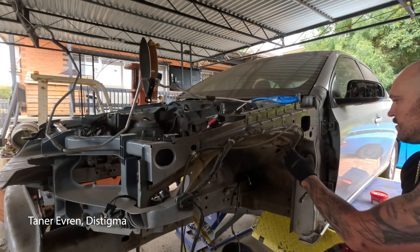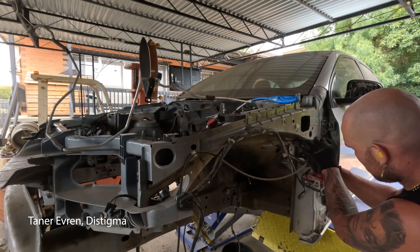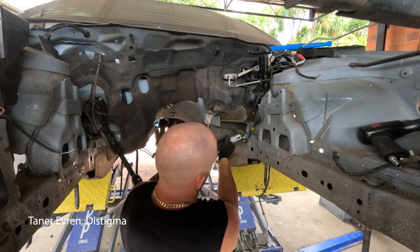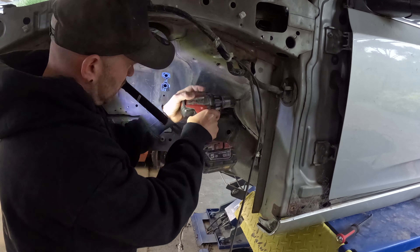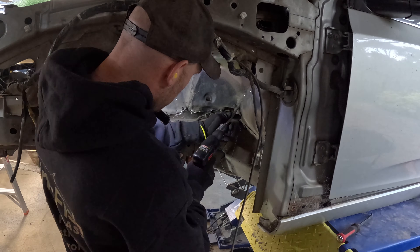So then I just repeated the same process on the other side of the car. Obviously it wasn't identical, as they have different mounting brackets and that sort of thing from one side to the other, but it was pretty much the same concept. Just started drilling away, and seeing as I'd already done one side, it was a lot easier to actually pull apart and know what I needed to do - and know the general way that it was constructed from the factory.